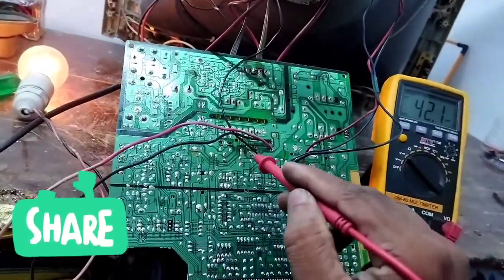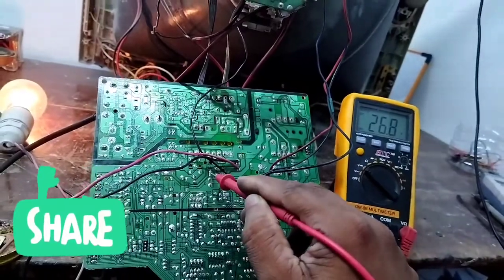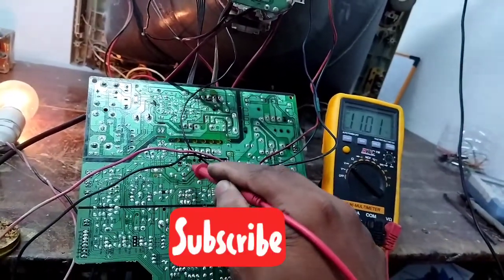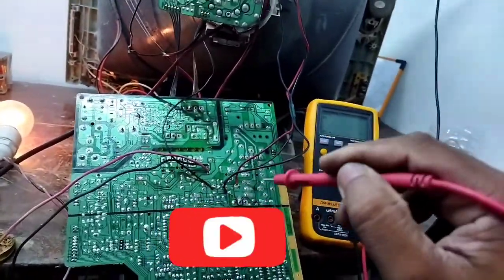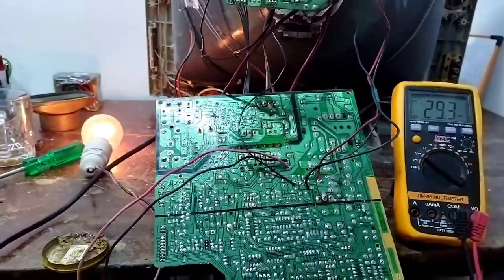Let me check the vertical voltage. It is 26V. This control voltage is 11V. It is an amplifier IC. Now it is 5V, so I am using the ESD. I will deal with this.